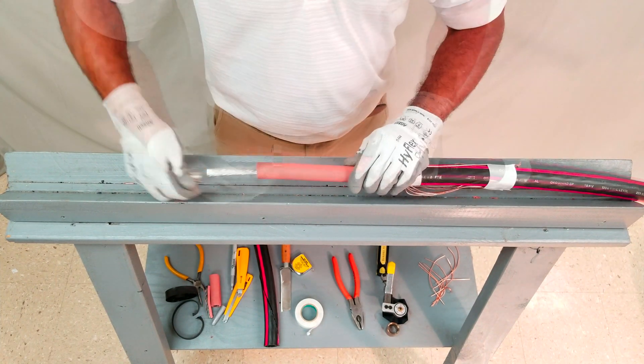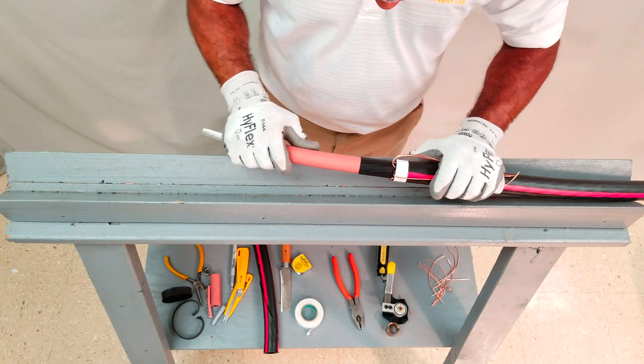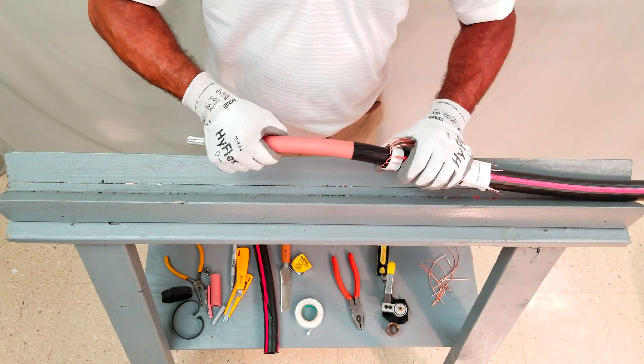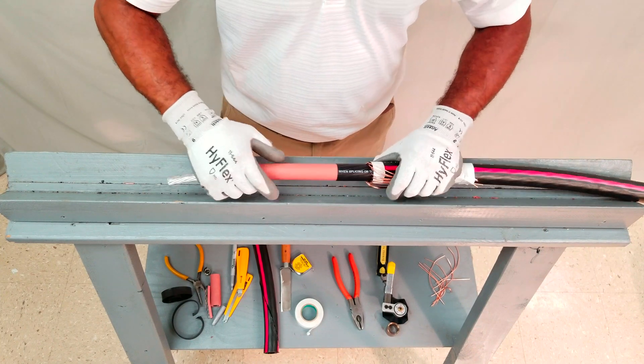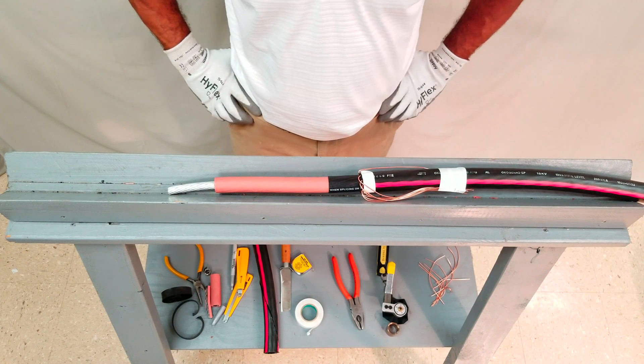If necessary, clean the prepared end per the accessory instructions. Examine the end for accidental cuts into the insulation system, flexing the cable if necessary. If everything looks okay, the end is now ready for splicing or terminating.